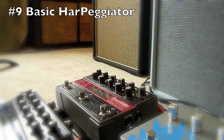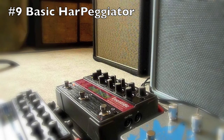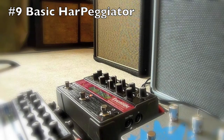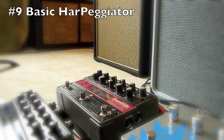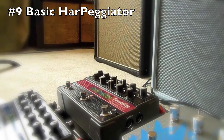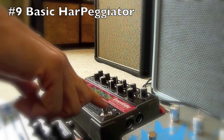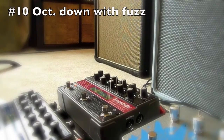Here's kind of a weird one I made. One that I use a lot too. This is an octaver with a weird fuzz thing on it. It's kind of cool to double bass lines with if you have a bass player that's into this kind of stuff.